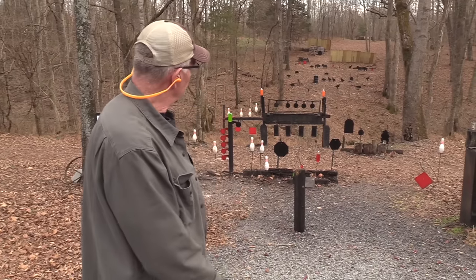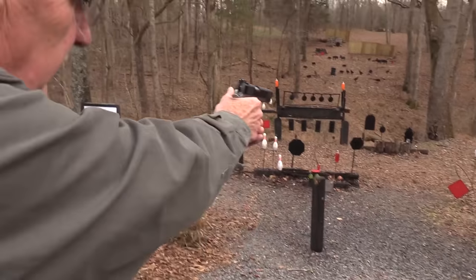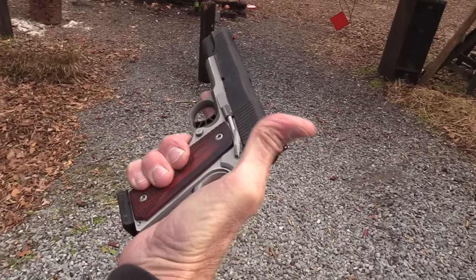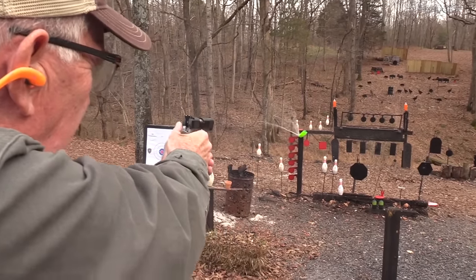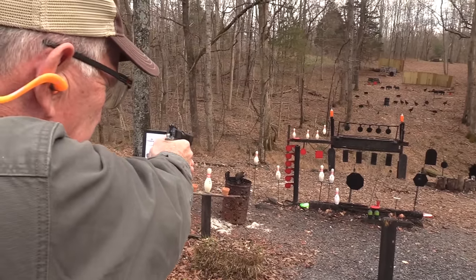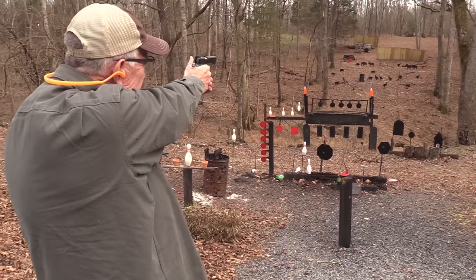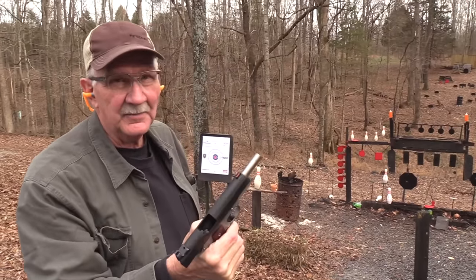Hickok45 here and it's a target-rich environment. Good day to have a 10 millimeter, huh? Yeah, 1911. Doesn't hurt to have a 1911 in 10 millimeter so that you can address a target-rich environment. I did that on purpose — I knew it would splash him. Pretty nice. Let's just wake up the gong with the last round. Did I count my rounds? Not really.